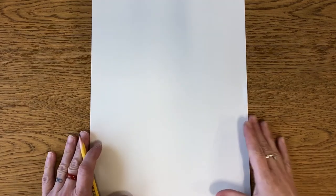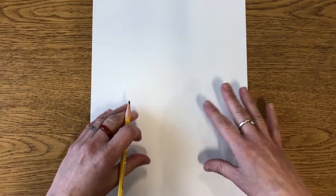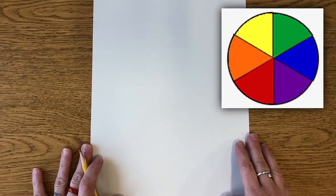Hi everybody, let's get started. I hope you watched the video about how hot air balloons work, because I thought it would be fun to create a hot air balloon picture and also use the color wheel as our inspiration. Let's get started. First, have your paper tall like this — we call this portrait mode — and you need your pencil. We're going to be drawing our hot air balloon kind of in the middle of our paper.